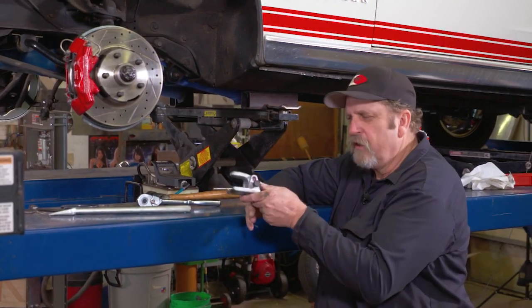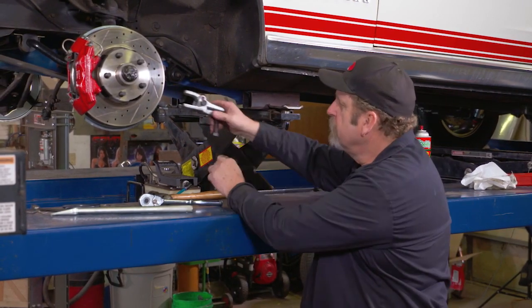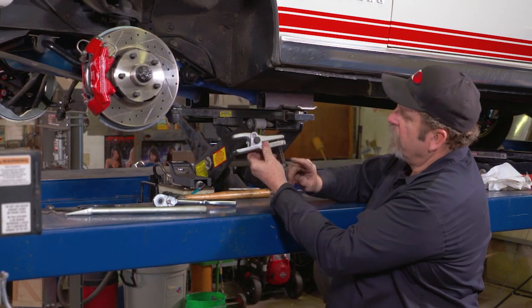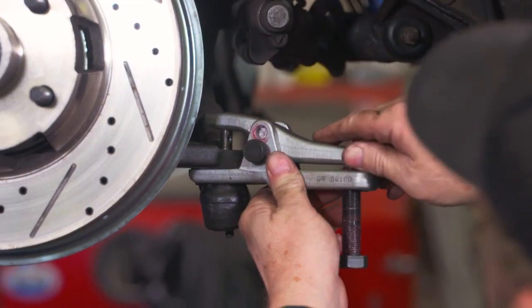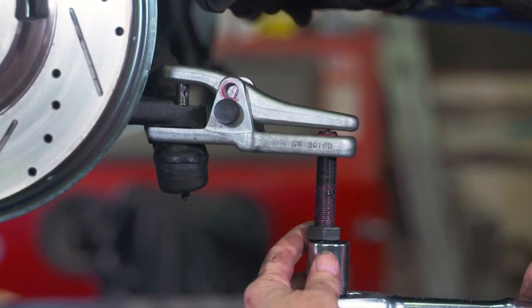We have this ball joint separation tool. If you haven't seen one, this is a great little tool. It fits on the ball joint and basically what happens as you turn in this screw, it presses out the ball joint without damaging the boot on the tie rod end.